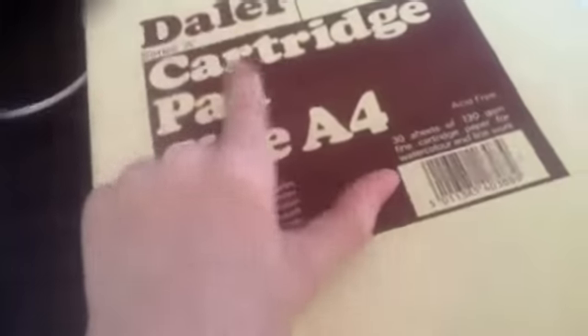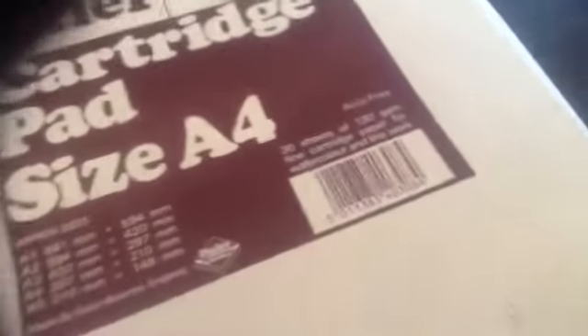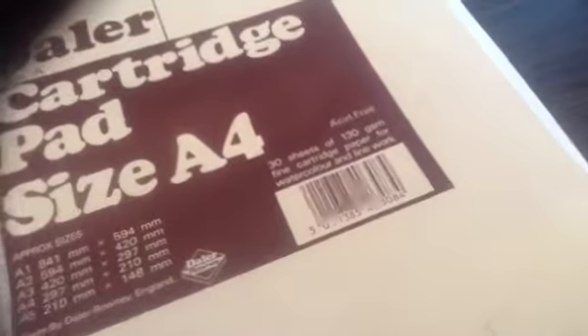Last episode, I got a scratchpad — a daily cartridge pad, silent A4. A page ripped out, so yeah.